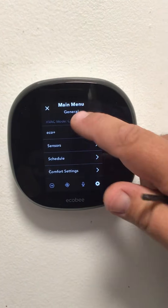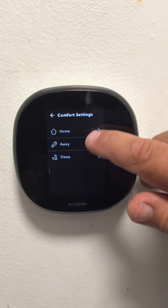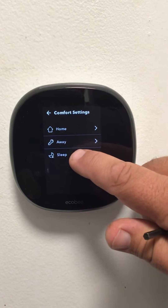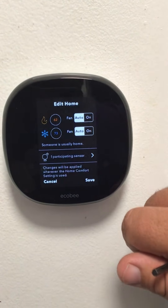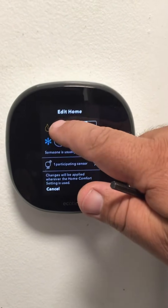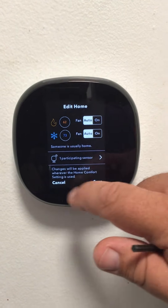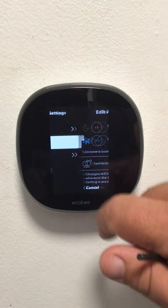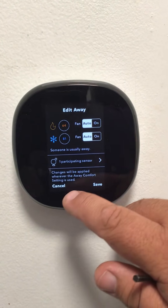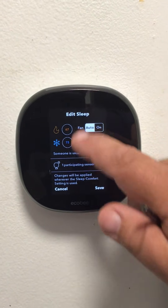To set your schedule, go into comfort settings. First you will adjust your comfort levels for the times you are home, away, or asleep. You can adjust your fan for those times and your comfort levels, whether you're heating or cooling. While you're away, you can adjust those temperatures as you desire. For the time you are asleep, you can also adjust those temperatures.